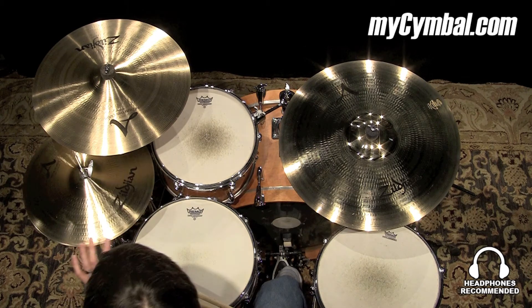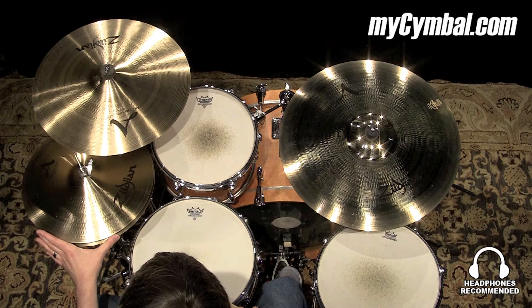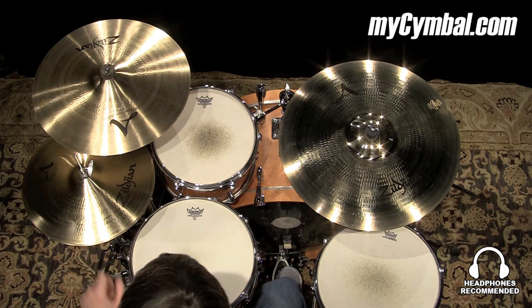Alright, compared to another pair of these that I just played, this has a lighter top hat and a heavier bottom hat, giving a little bit wider spread. You get a lower pitch stick sound when playing with the tip of the stick.